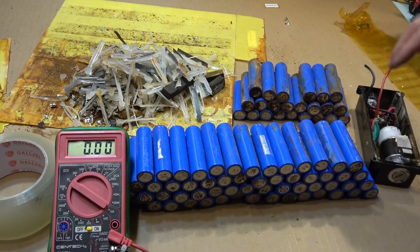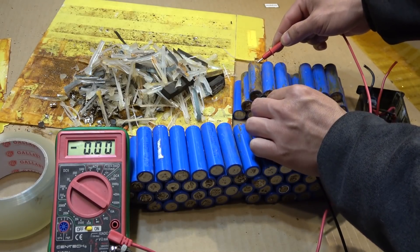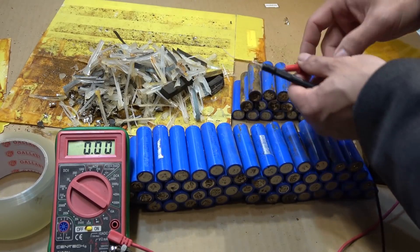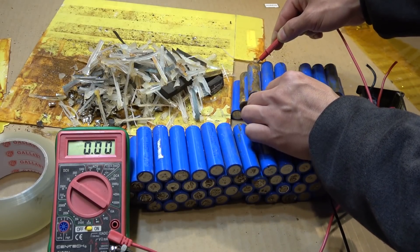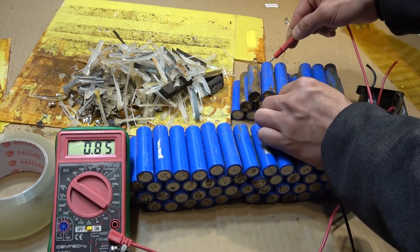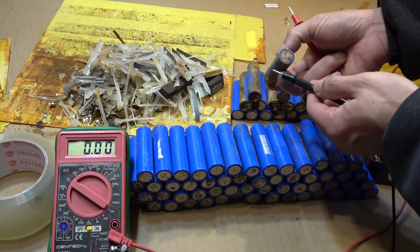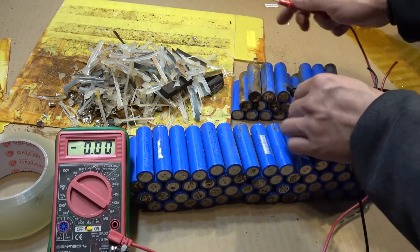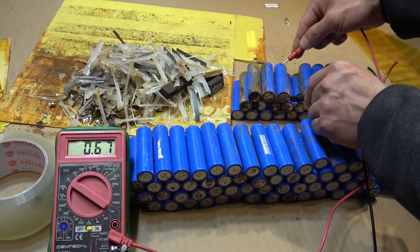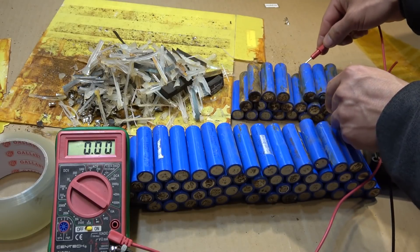Now let's try the ones that are corroded. This one is reverse polarity. The terminals are probably corroded, so they're not conductive anymore and my probe can't reach the terminal. This one is interesting — 3.9, see, it's just corroded but should be fine if I clean the terminal a little bit with my Dremel tool. This one is dead. This one is dead. It's pretty low voltage on that one.